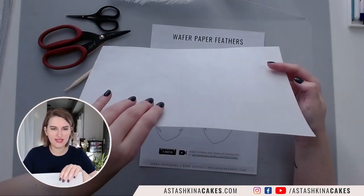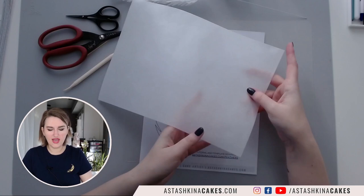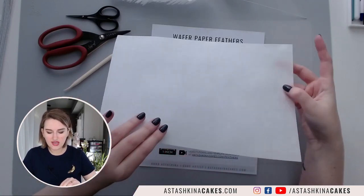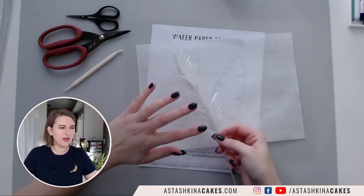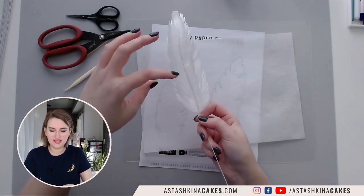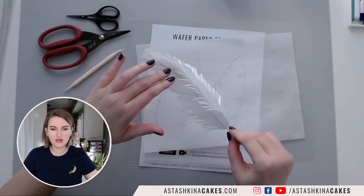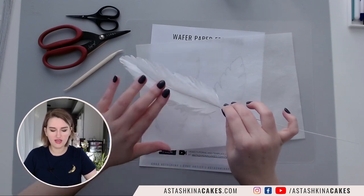Wafer paper has two sides. One side is a bumpy side — you can see it's a little bit bumpy — and the other side is a smooth side. Today we are going to use both sides, but what I found is that when we shape this feather, the bumpy side curls more. You can see that this is much narrower than the shiny side.